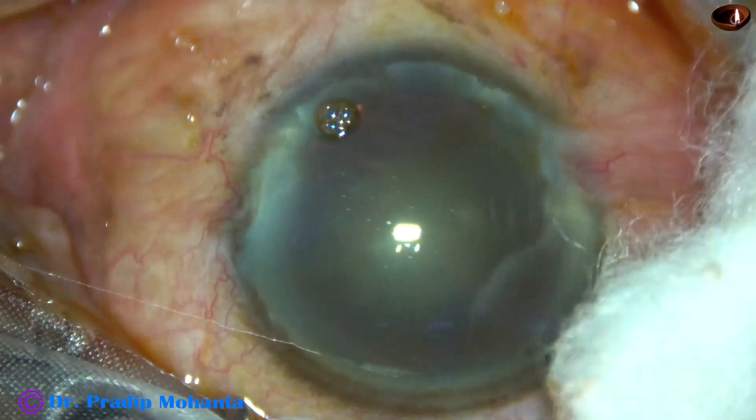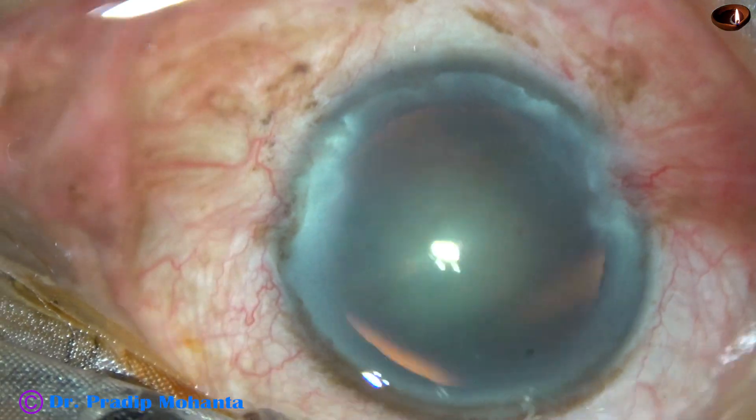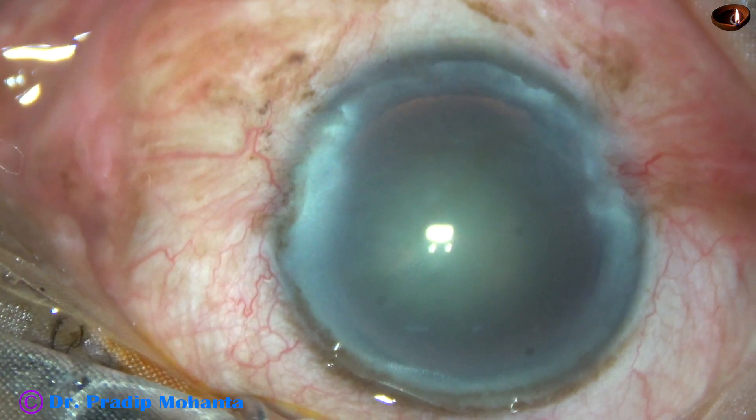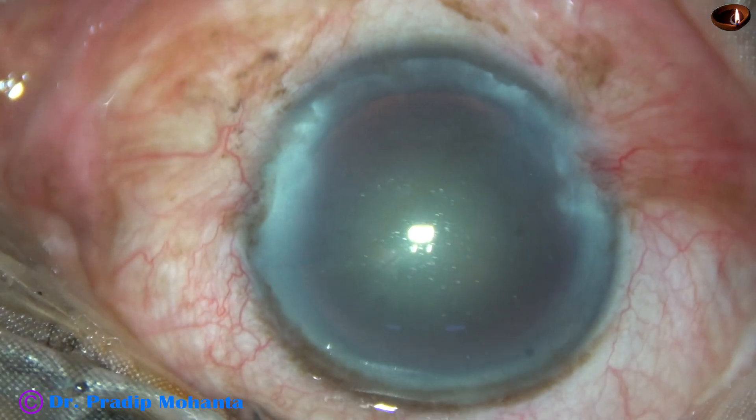Some amount of povidone iodine is applied over the ocular surface. The ocular surface is thoroughly irrigated and then nicely wiped out. Again, three more drops of proparacaine are applied.